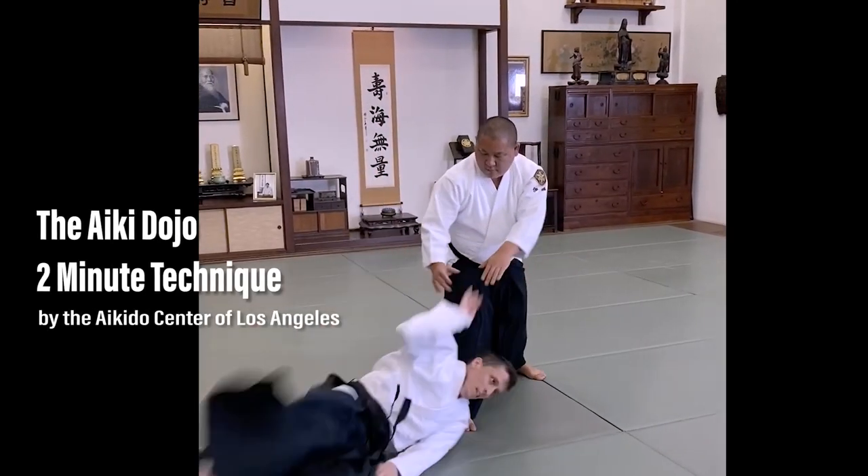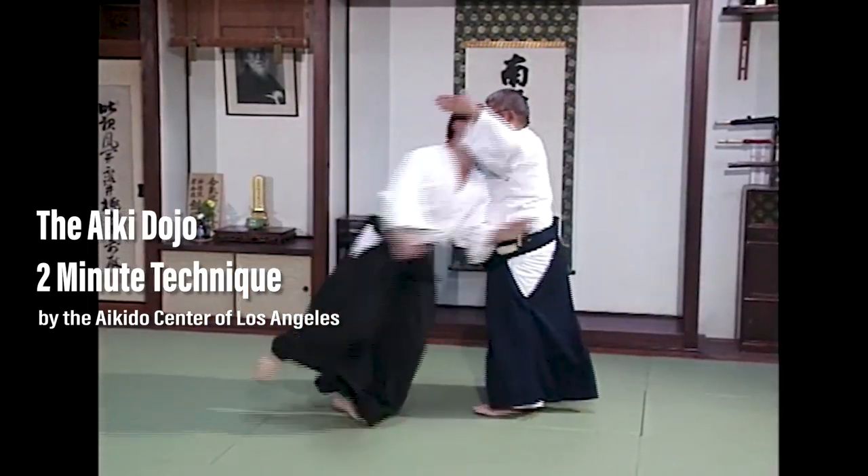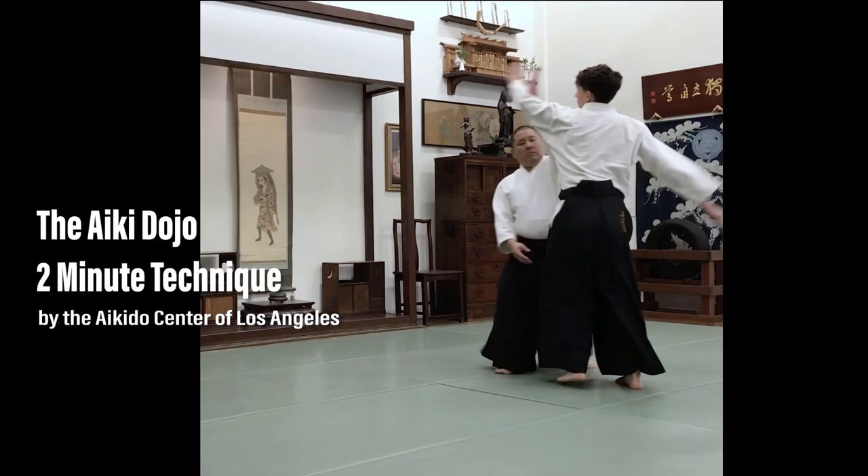Welcome to the Aiki Dojo 2-Minute Technique. This is Yokomenuchi Aiki Otoshi.